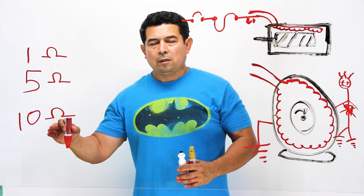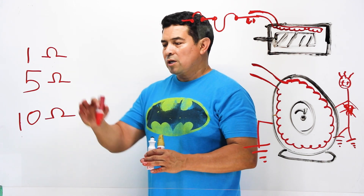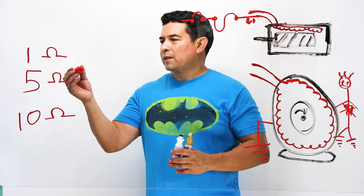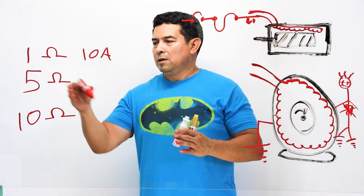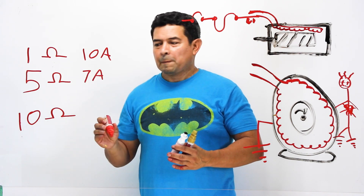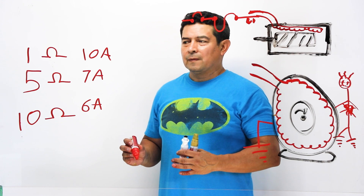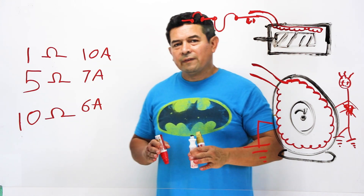I'm just making numbers up here, but let's say at one ohm we have ten amps, at five ohms we have seven amps, and at ten ohms we may have six amps. The ohms will affect the amperage. The other thing that will affect it is the voltage. For example, I was looking at a carrier compressor — we could run it at 208 volts, and the resistance on the windings was going to be 0.31 ohms. If we ran it at 460 volts, the resistance was going to be 1.3 ohms.